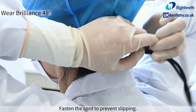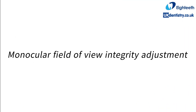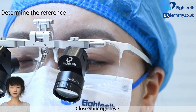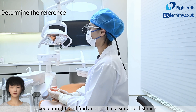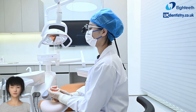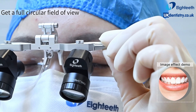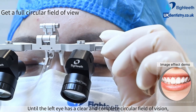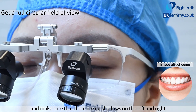Fasten the cord to prevent slipping. Close your right eye, keep upright, and find an object at a suitable distance. Move your head to an appropriate distance to see objects clearly. Rotate the left PD adjustment knob to adjust the left PD until the left eye has a clear and complete circular field of vision, making sure that there are no shadows on the left and right.